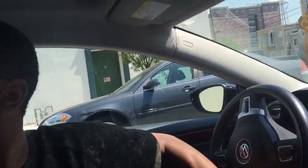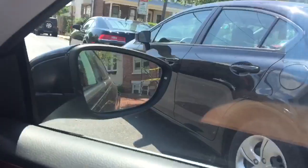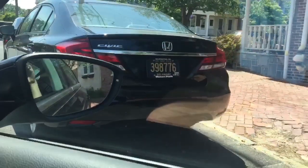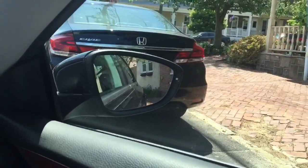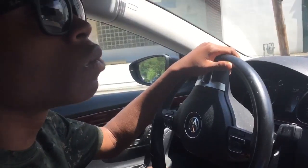Next, look back and see how far you actually have to turn into the spot, depending on how tight it is. While you're parallel parking, you always want to make sure you're aware of the cars around you to make sure that you don't accidentally swipe them.